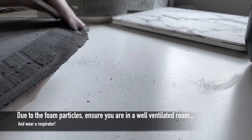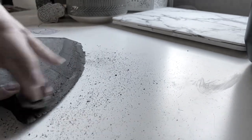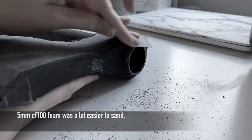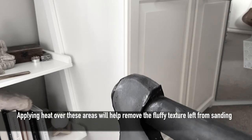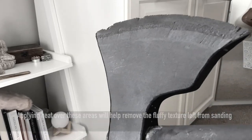Now this is where you would usually use a dremel, however I had to use sandpaper and began smoothing out the surface. I used high density 5mm foam which was a lot easier to sand, whereas the 10mm core I used for the centre was only CF-60, meaning it just crumbled. So I definitely recommend using high density foam for weapons such as CF-100 to minimise this risk whether you sand or use a dremel.